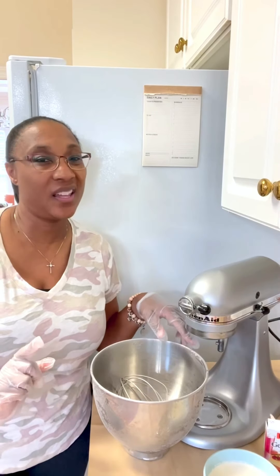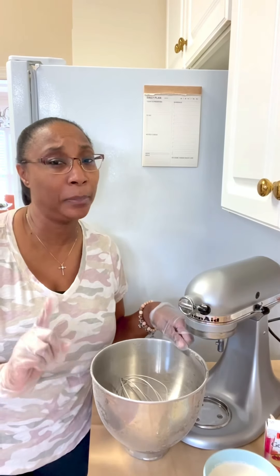Hello, it's Ray the Flavor Queen from Essie's Delights. Not everybody likes buttercream or cream cheese frosting, so I want to show you a quick, simple way to make some whipped cream.